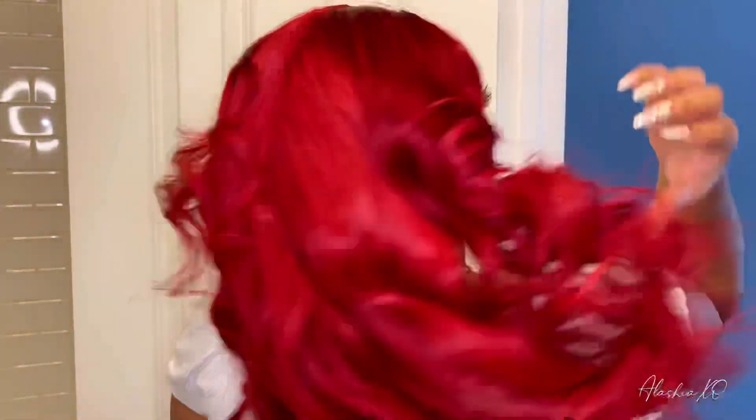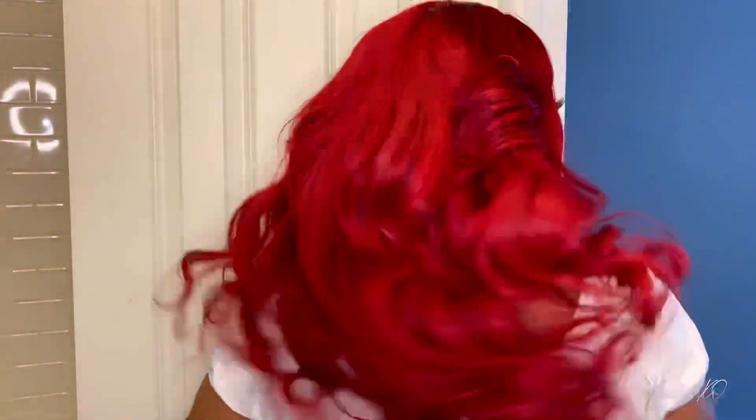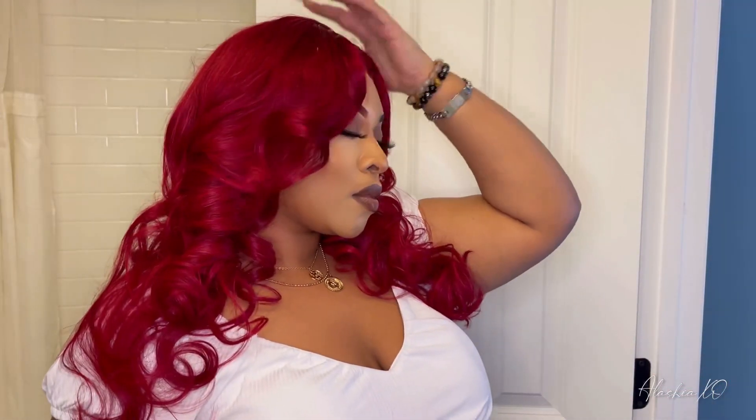Now that the wig is curled and melted, let's get into the commentary. When I tell you this is the best red unit I've ever had — this unit is so beautiful. The curls held for so long, the color is so vibrant and pretty, and the hair is super soft. Great quality. There's a lot of volume in this wig. Even though it's only 180% density, it felt like maybe 250% because the hair was so full. Shipping took about five days, so you'll receive your wig in about three to seven business days — standard shipping. I am so impressed. This wig is worth every penny — $186, worth every penny. I definitely give this unit 20 out of 10.